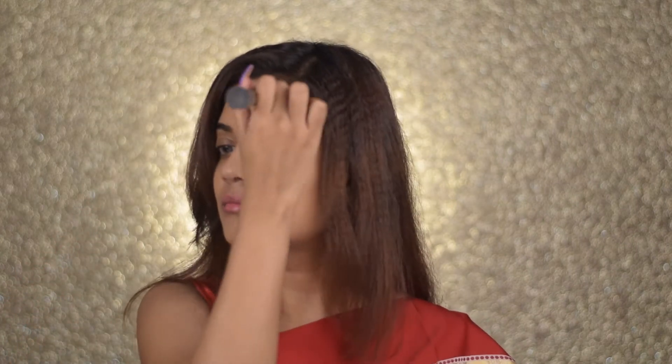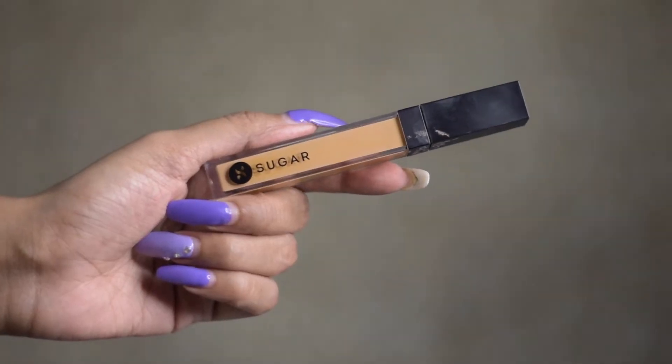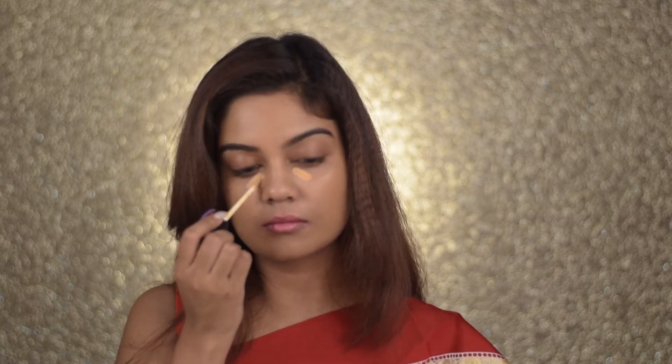I like to blend the foundation as evenly as possible so there's no cakiness whatsoever. Also, don't forget your neck — you want your face and neck to look seamless and flawless. Next, for concealer, I'm going to take the Sugar Magic Wand Concealer and start putting a little bit under my eyes and on the bridge of my nose.